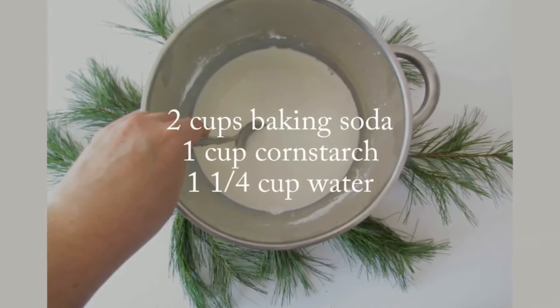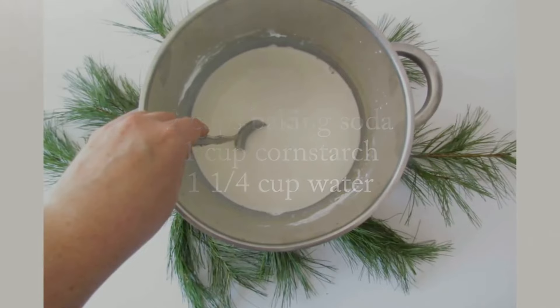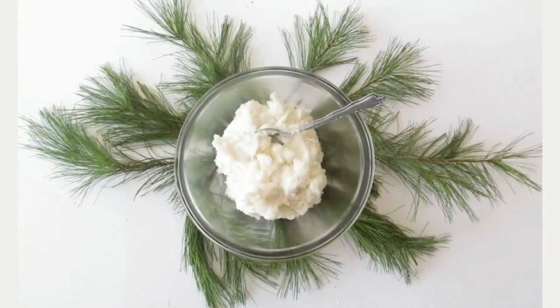Combine two cups of baking soda, one cup of cornstarch, and one and a quarter cup of water in a medium pot and mix well. Place the pot over medium heat,